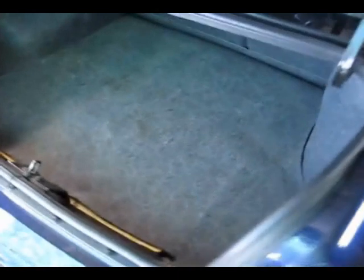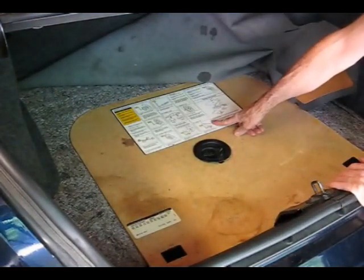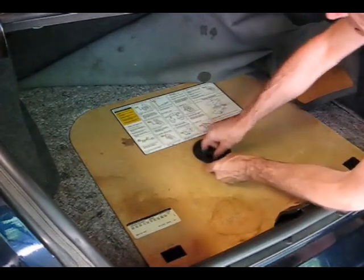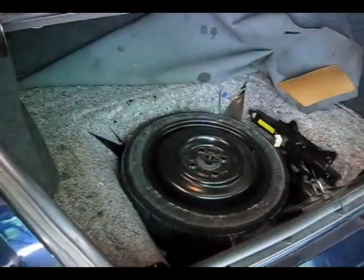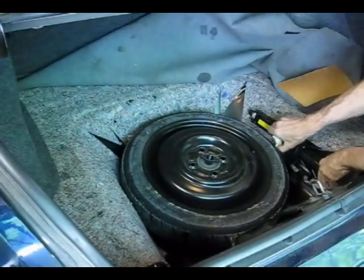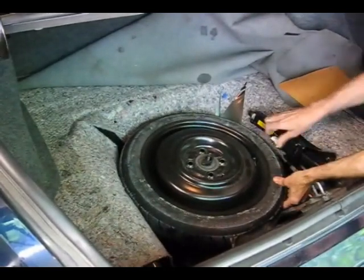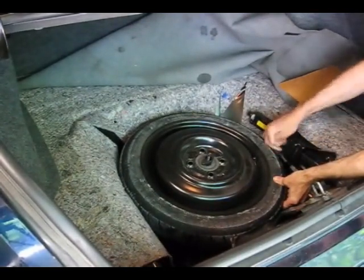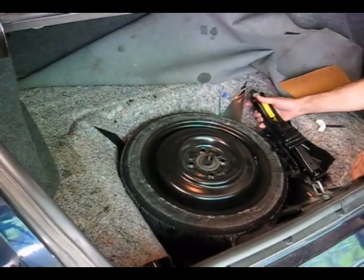After that, we want to go into the trunk — if it's a sedan, of course. Underneath this cover right here is another cover, and right here is a diagram that shows you where to place the jack. We'll get that cover out of there and you'll see the spare tire and the jack.